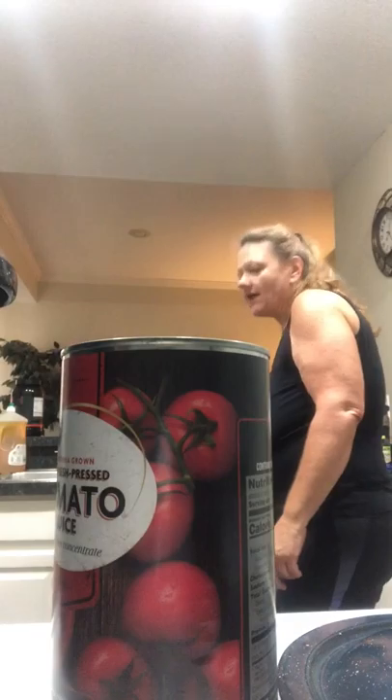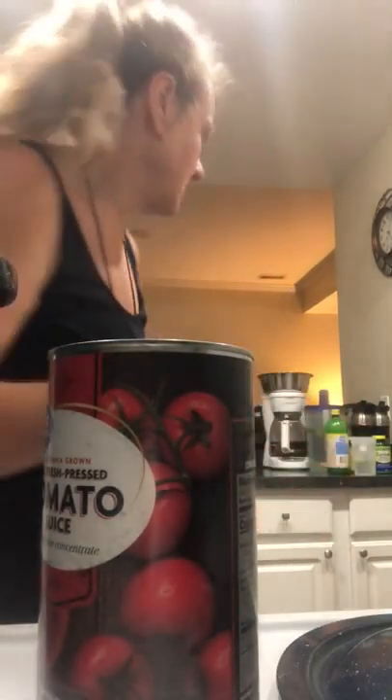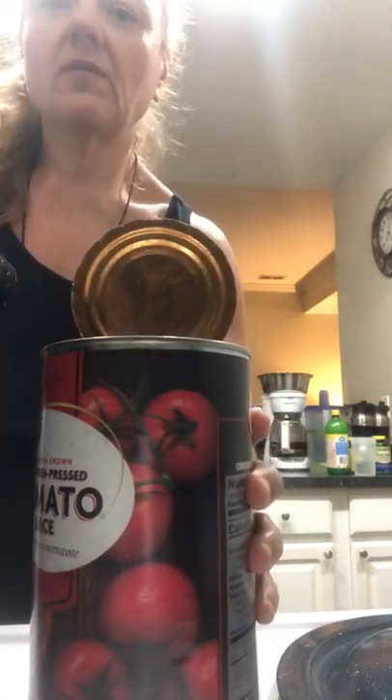Put that down now. I'm going to add the whole can. It's mixed up here and I'll show you.